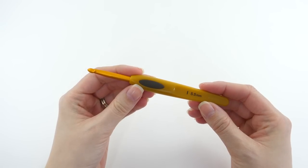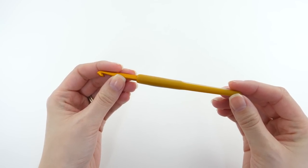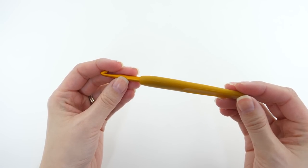The next hook is the Clover Soft Touch, and this was one of the first ergonomic crochet hooks I ever bought. I really like a lot of things about this hook minus the handle. I like to twist the hook when making yarn overs to cut down on wrist fatigue, but the Soft Touch has a flatter, almost squared-off handle that doesn't rotate as easily in my fingers — for me that was kind of a deal breaker.